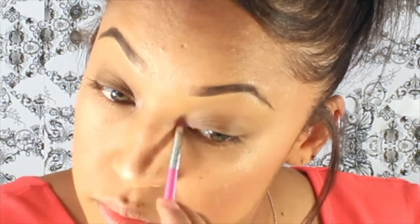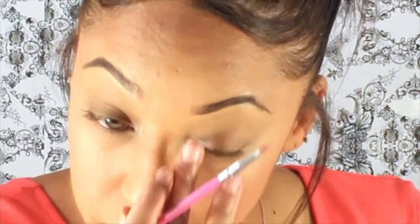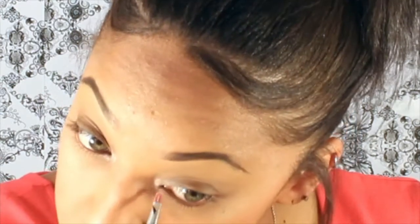Now I'm going to go in with NYX Girl Talk. I'm going to take this little pencil brush and highlight the inner corner of my eye, just packing a little bit of product on there. I love this so much. As I mentioned in a previous video, I do this because it draws attention to your eyes and makes them seem brighter.